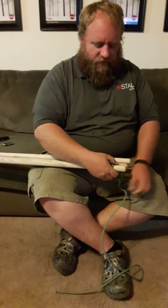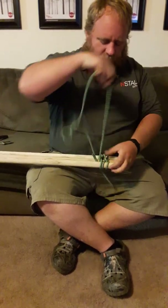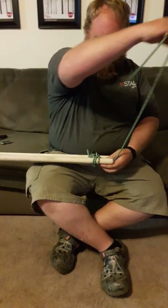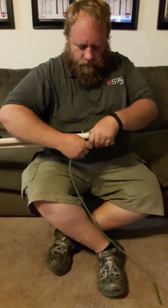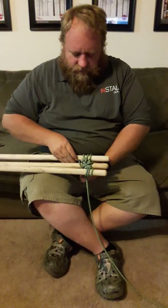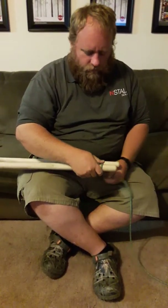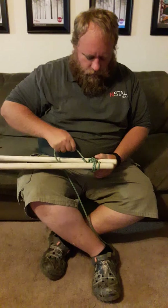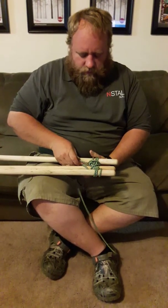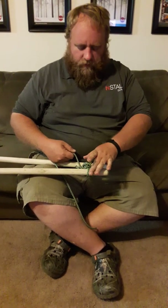Once they get their third wrap, they're going to do their fraps — taking the rope, pulling it through, and pulling it nice and tight. We want two fraps on every single one. Pull it nice and tight, then do the second one — again, two fraps on each.